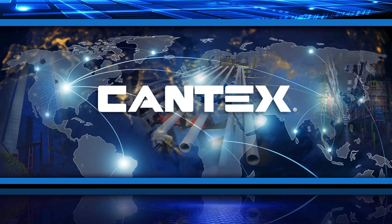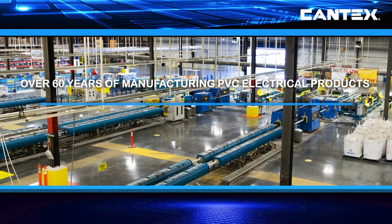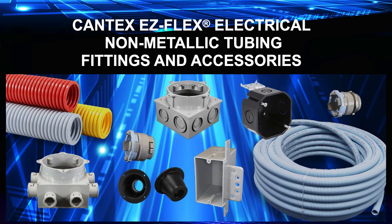Kantec's PVC electrical conduit fittings, accessories, and boxes, including our line of EZFlex ENT electrical non-metallic tubing fittings and accessories, are backed by over 60 years of experience in manufacturing quality American-made PVC electrical products. EZFlex ENT tubing is the trusted Kantec solution for flexible, non-corrosive, non-metallic conduit for electrical raceways.